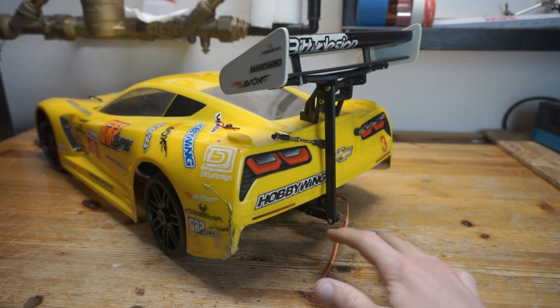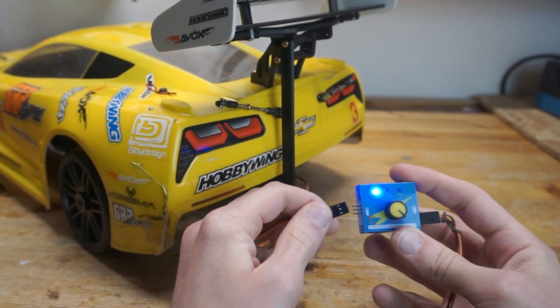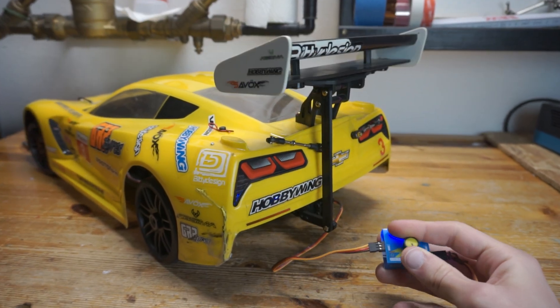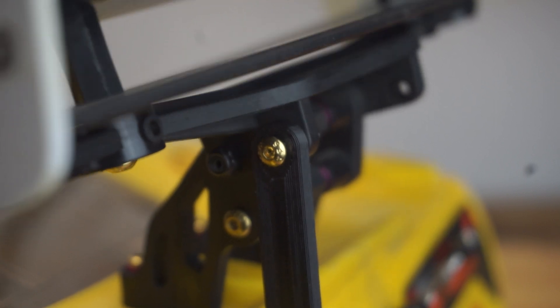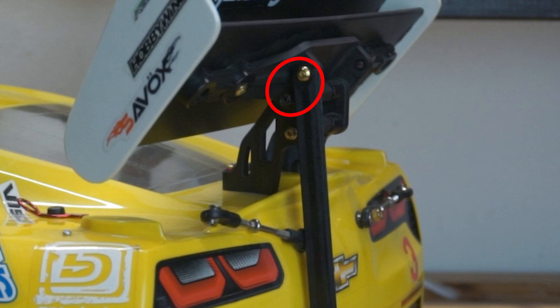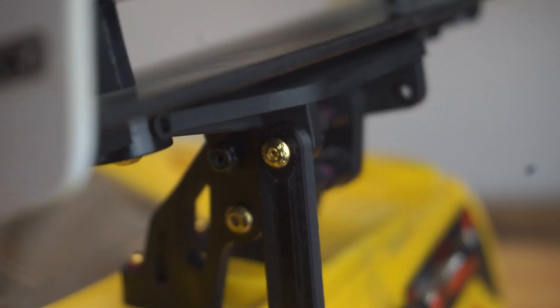It's all assembled now so we just have to test the electronics. I plugged in a little servo saver and it's actually already sort of working. The only issue is it's not very precise and a little bit sloppy, because there is not a lot of leverage on the part of the wing where it gets moved, so the servo has to exert a very strong force over a short distance making it pretty inaccurate. Let's fix that by 3D printing a lever for the wing.